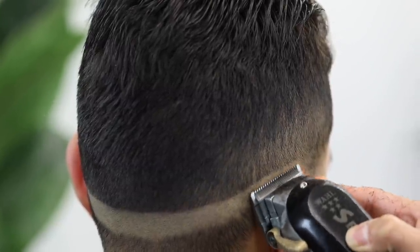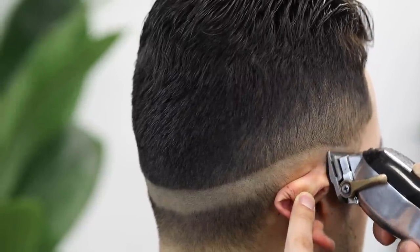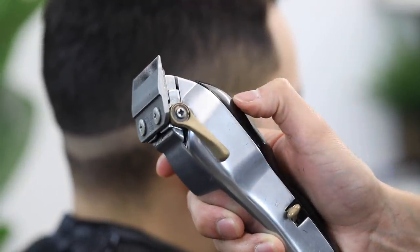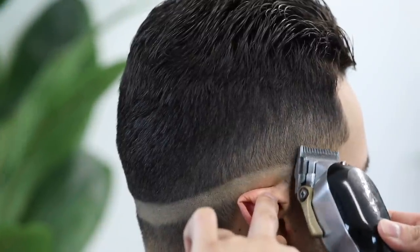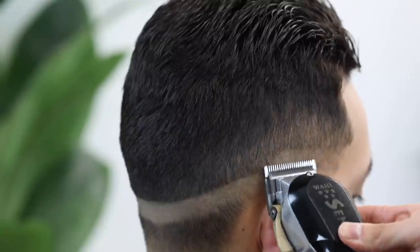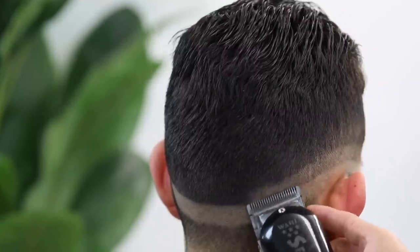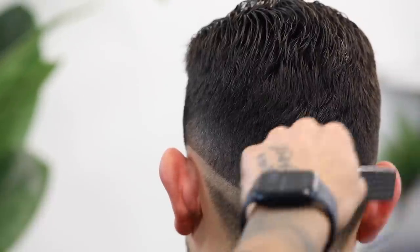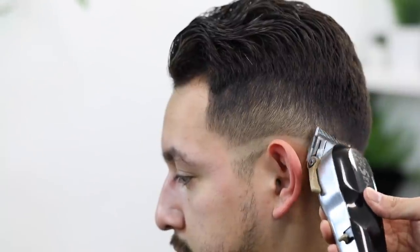Be easy with the guideline — there's no reason to dig in; try to be as soft as possible. It's going to make your life a lot easier when we come back down and start erasing them. For the next guideline, we're going to open up the lever and take it up about a finger's width. Make sure that your guideline runs parallel to the one underneath so your fade is consistent throughout. Keep a small brush on your opposite hand to clean the canvas after every few strokes.